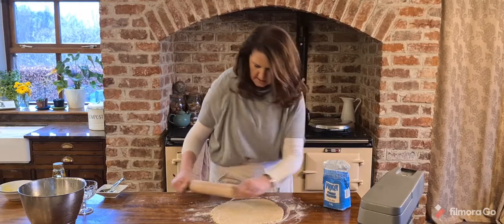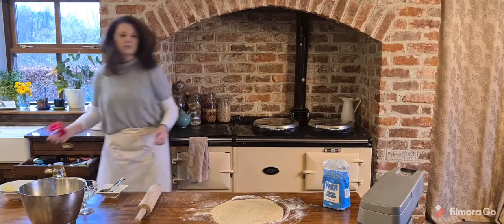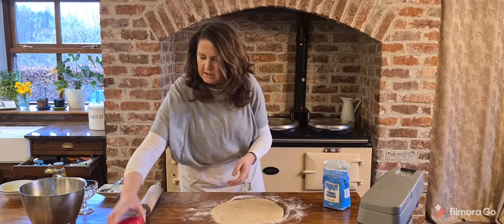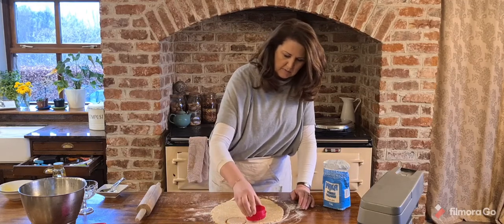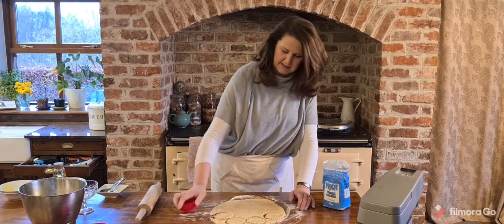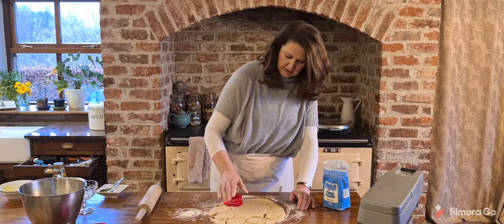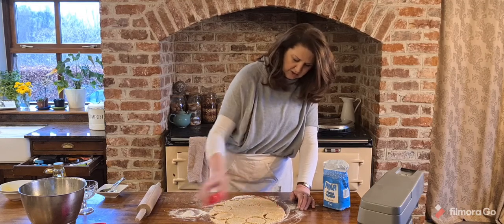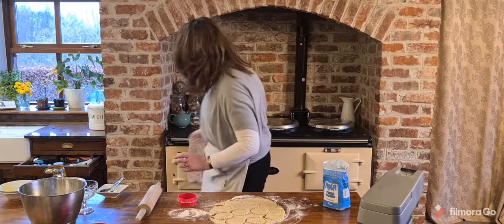That's about as thin as I want them. I'm going to use one of my cookie cutters — a little nest of cookie cutters, which are fantastic if you haven't got them. I can hear the family coming in the back door now! Each time you cut, dip your cutter in flour. It seems like something you won't bother doing, but when your cookie gets stuck in the cutter you'll be sorry!